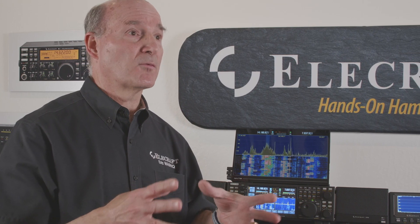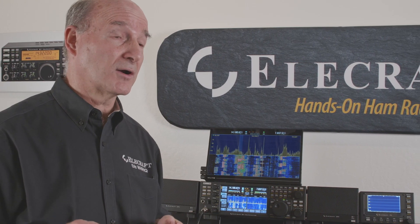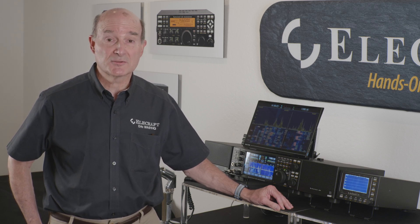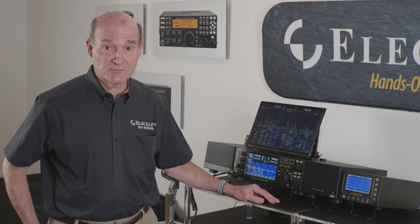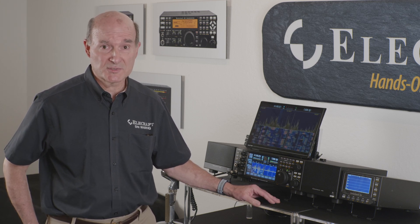Our goal is always to give you as much performance in terms of high-technology features and really excellent receiver performance and excellent transmit quality, in both our simple radios and the more complex radios like the K4. I'm here today to talk about the latest features on our K4 direct sampling, 160 through 6-meter software-defined transceiver. The K4 covers 160 through 6 meters, all modes at 100 watts, and has two receivers in all versions that can listen to two frequencies simultaneously. We also have dual pan adapters that can display spectral data on both received frequencies.